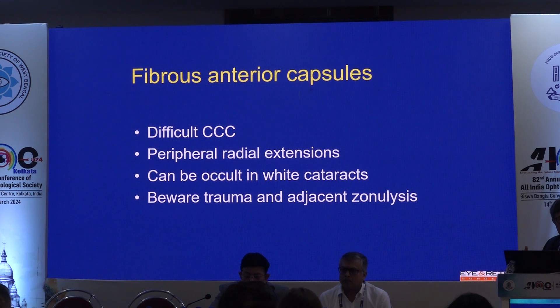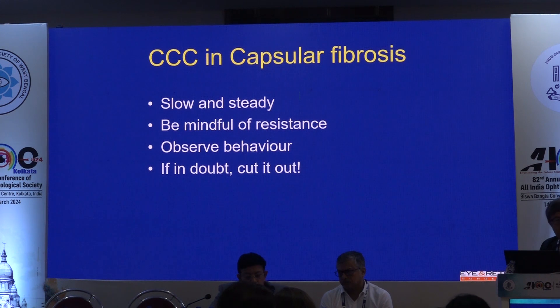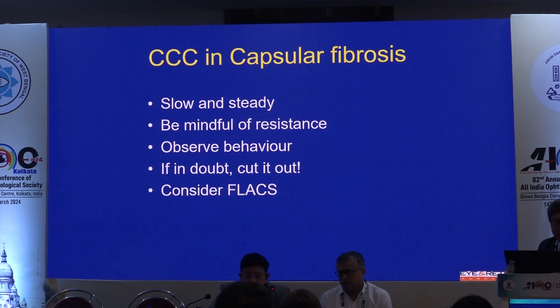Just to sum up: fibrous capsules challenge you with your capsulorexis. Beware radial extensions — they can be occult. Beware of adjacent or previous trauma and adjacent zonulysis. Be slow and steady. Watch for resistance and observe its behavior. If in doubt, cut it out with your Vannas. Thank you very much, everyone.